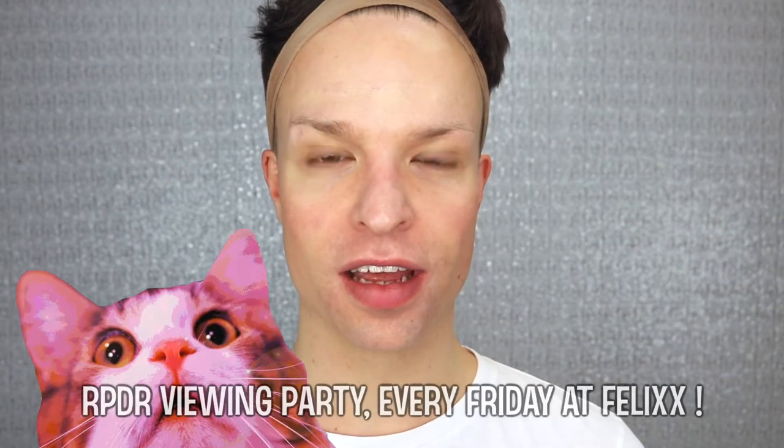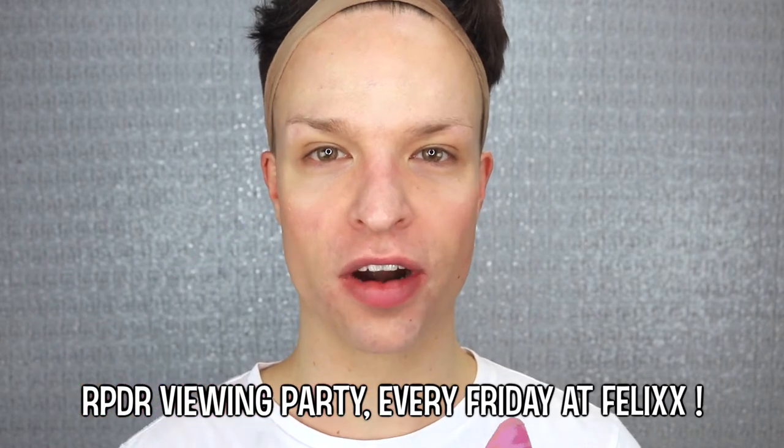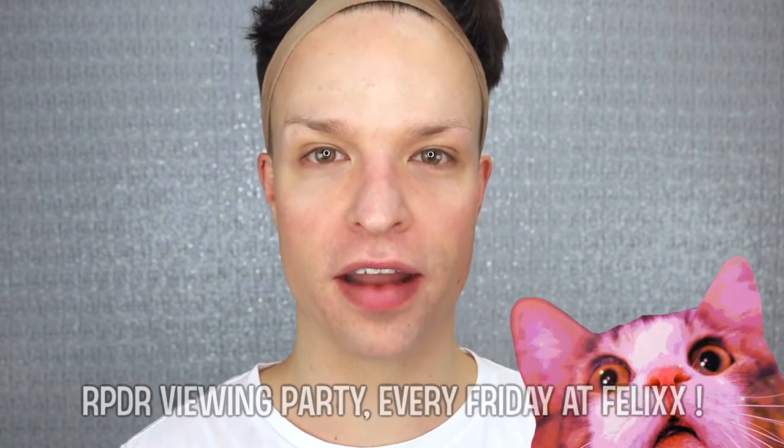Hello and welcome back to my channel. I'm just adjusting my hairband because I'm all ready to start a new look. Today is another RuPaul Drag Race viewing party at the Felix Bar in Vienna and I'm getting ready for this event. Today I will wear a kind of clueless 1990s Barbie gone bad look.